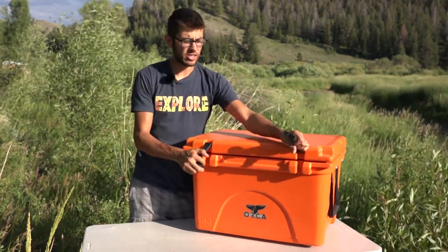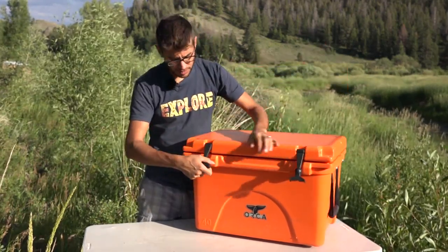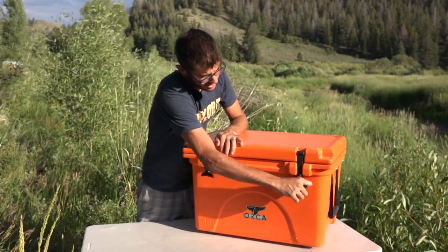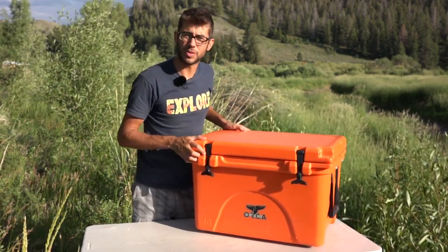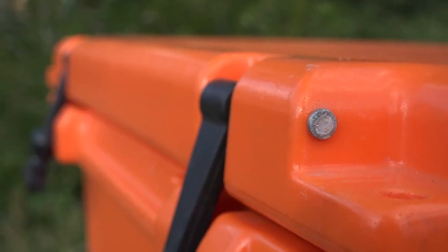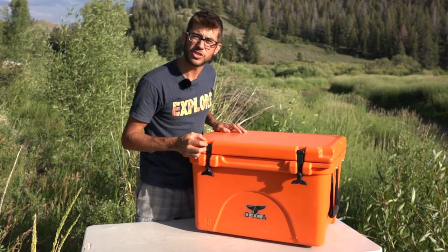The cooler is super easy to operate. You just open and close it like a normal box, then use these rubber tie-downs — you stretch them down into position and it holds the lid down super tight. The tie-downs are supported by a big metal bar that runs through the entire front end here and is super sturdy.